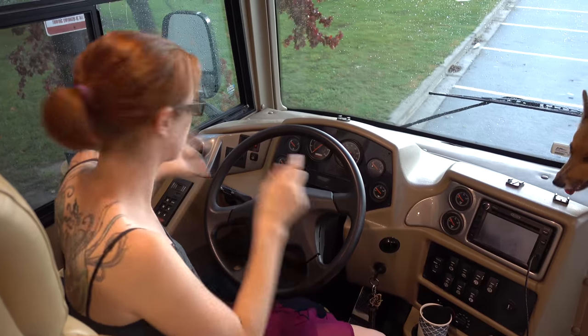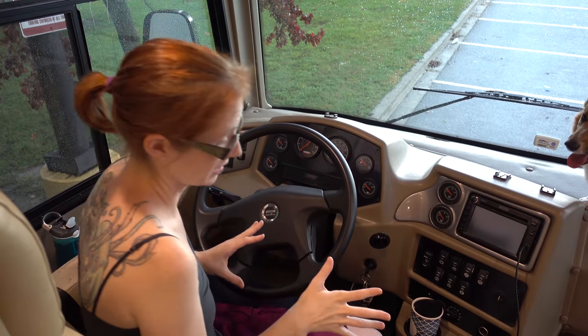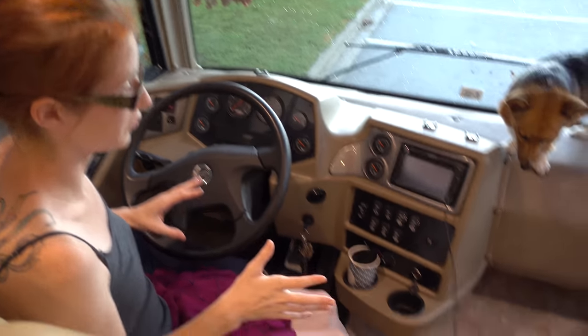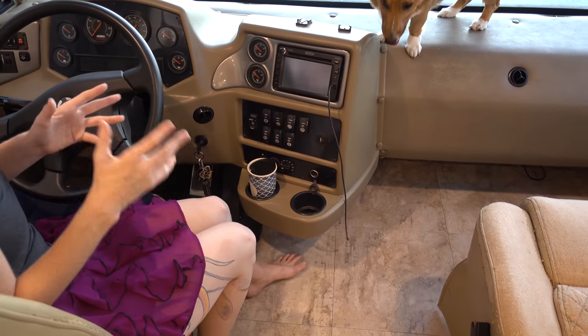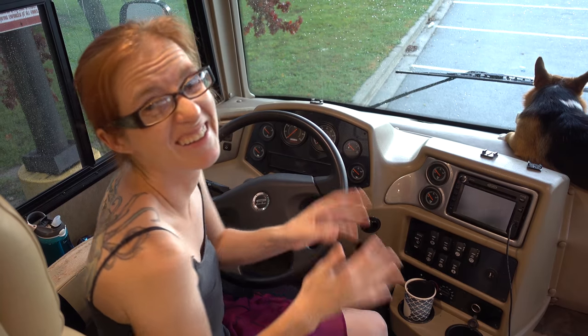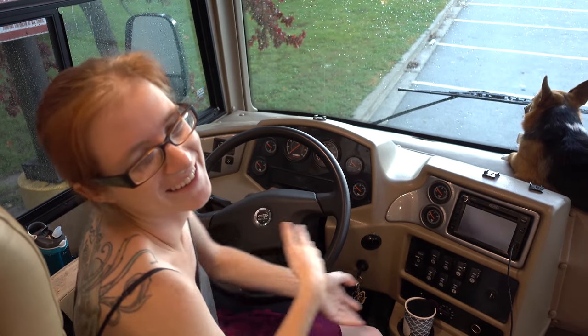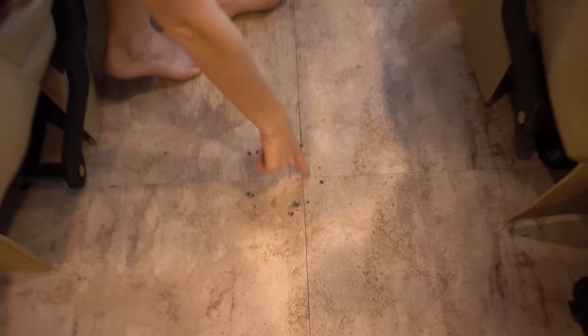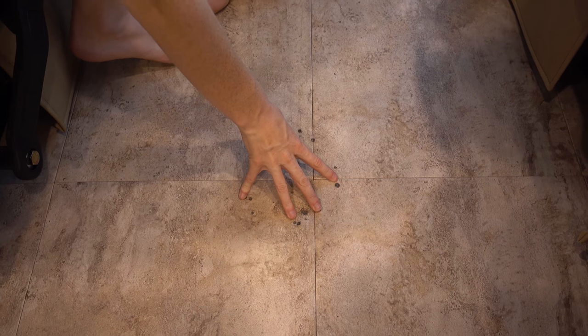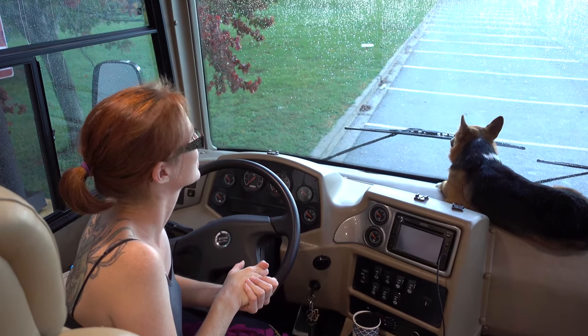There are four cup holders, two for each, which is lovely — they hold water bottles, they hold coffee mugs. They're really nice and big, and there's plenty of room underneath for feet. The air conditioning is comfortable up here, and these seats do swivel. We don't use them very often so I don't remember how they work — I actually completely forgot they could swivel. There's supposed to be a table here but we took the mount out because we don't use the table. This area is basically the cat bed, slash guest bed.